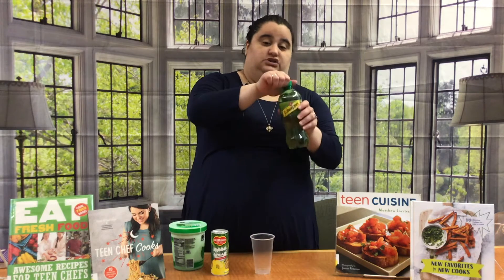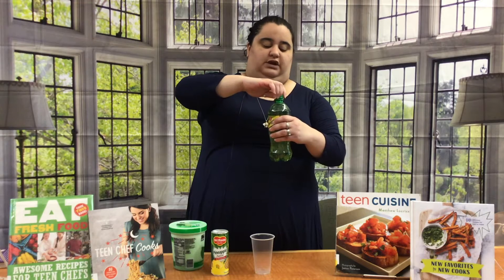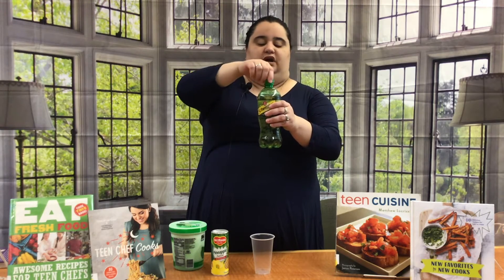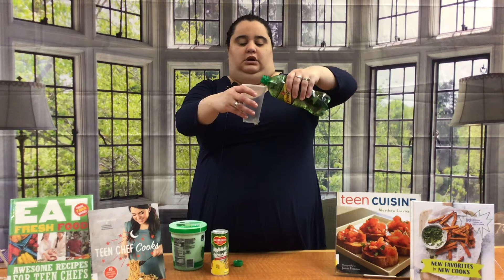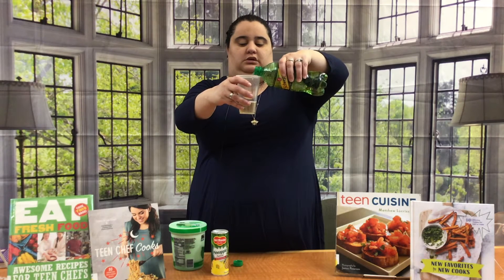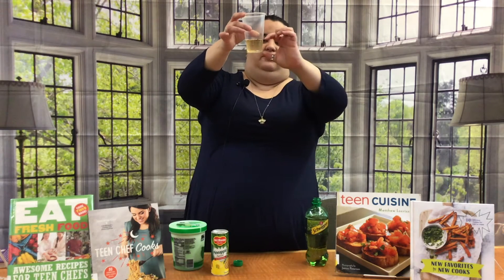You're going to take your ginger ale first. You want to be careful that you don't get it everywhere because, as you can see, it got a little shaken up so it's trying to burst through. Then take your cup and pour just a little bit in there — about a finger's worth.